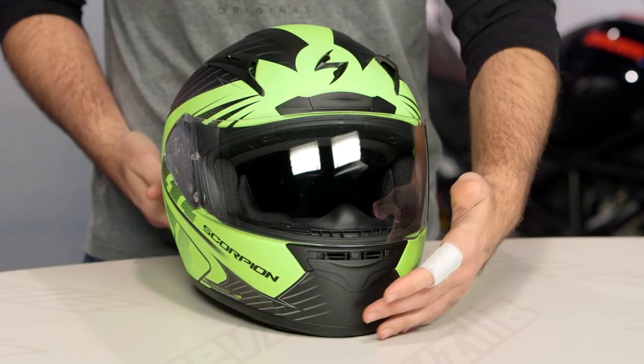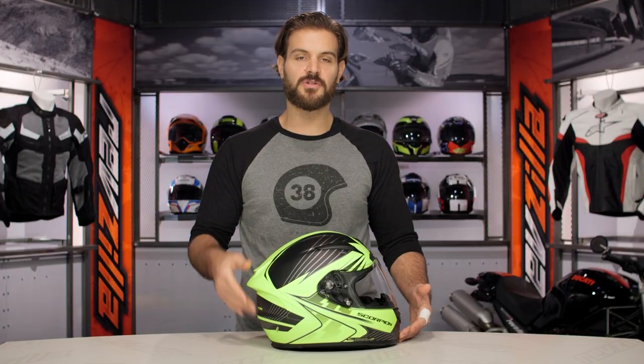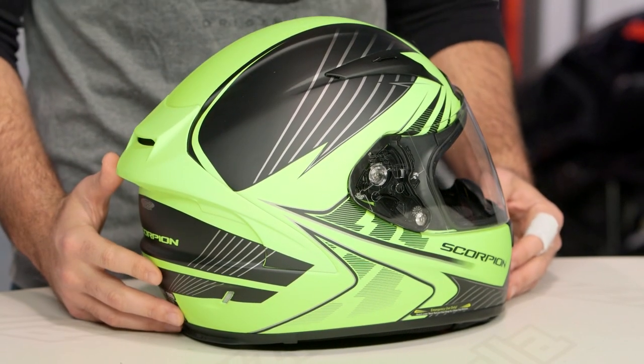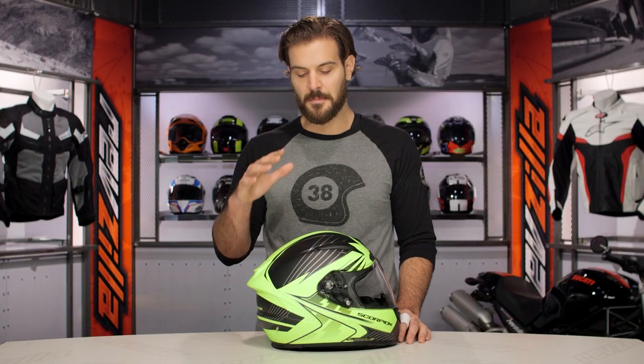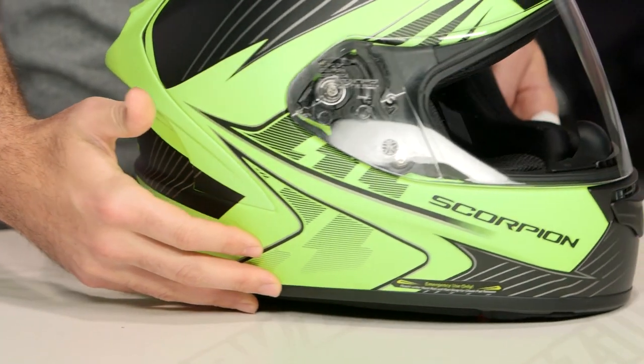The Raven graphic you see in front of me is a new colorway for 2016 and there are two different versions available. There's the Phantom version, which is a matte grayscale, and then the Hi-Viz version in front of me. What's really cool about this particular helmet is that it's going to be a matte Hi-Viz — a really great color and texture to this helmet.